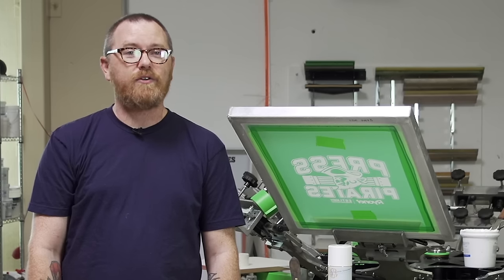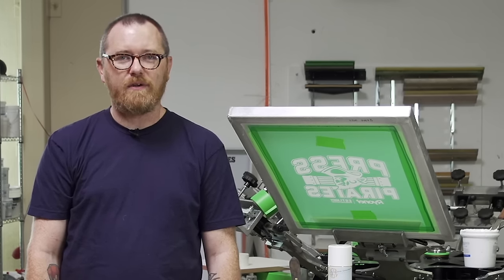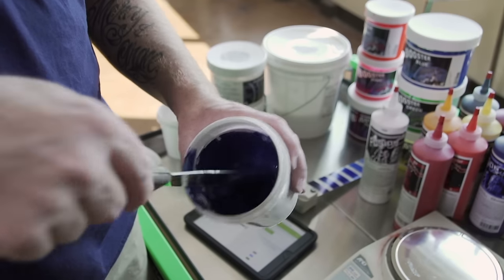Today I've decided to use a Green Galaxy Water Base Ink. Water Base Ink is going to penetrate the fiber of the garment much easier than a Plastisol, plus it's going to give me a great soft hand. We are using a custom Pantone 289 we mixed with the Green Galaxy Fusion Mixing System.